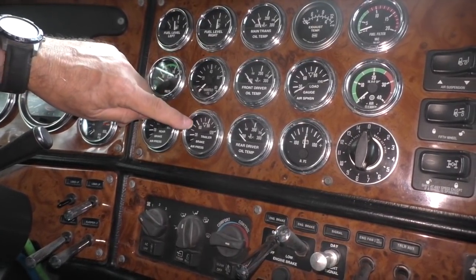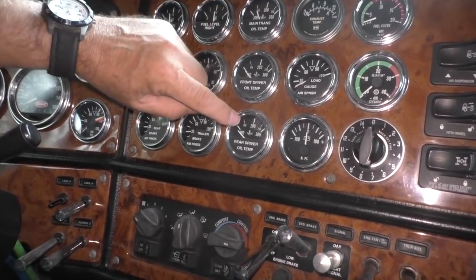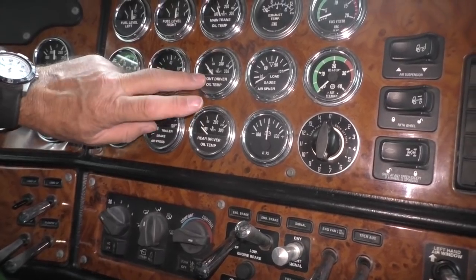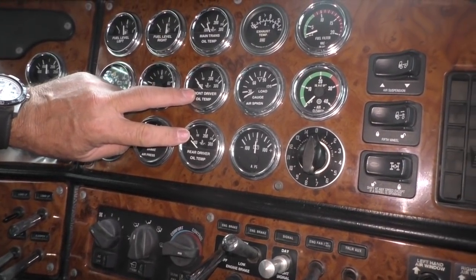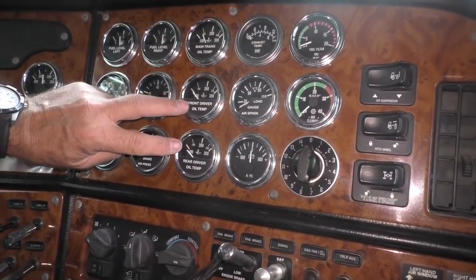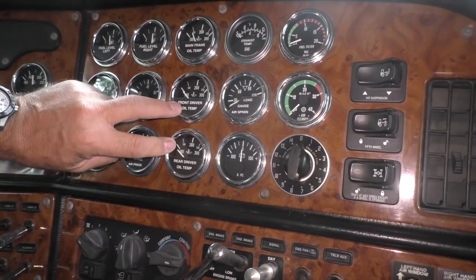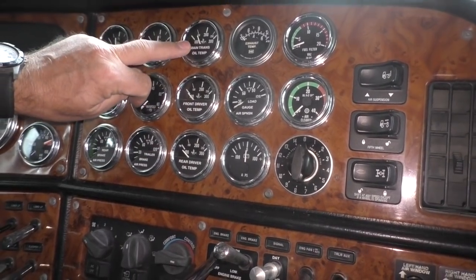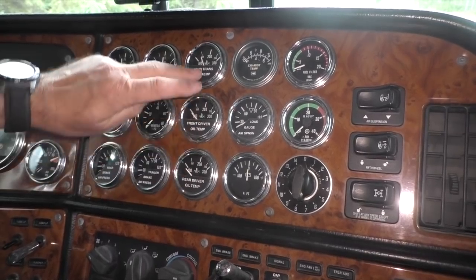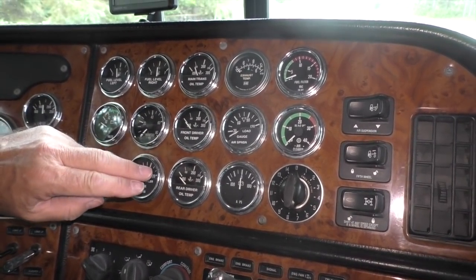My air brake pressure gauges — this one is for the trailer and this one is for the truck. These are my rear end temperature gauges — front and rear differential. Those are important as well; I don't like to see them over about 150 degrees, unless you're down in Arizona or somewhere like that where they'll run a little warm. And the same with my main transmission temperature gauge.